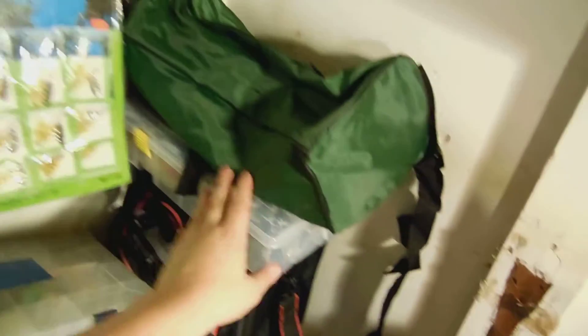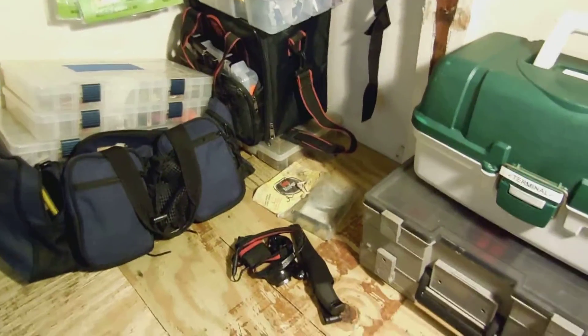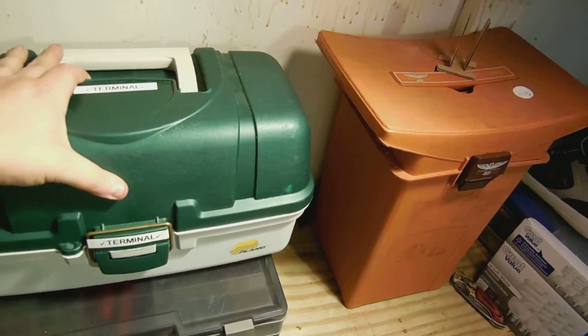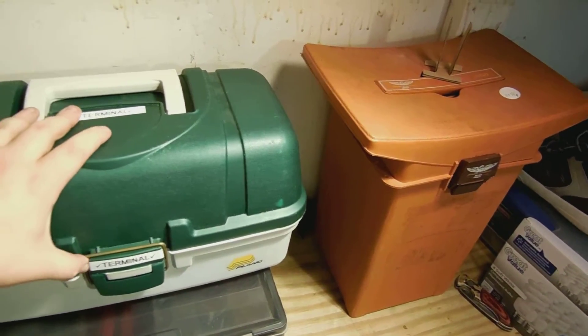This whole tower of stuff is worms. And we go to terminal tackle — it's all hooks and sinkers and swivels.